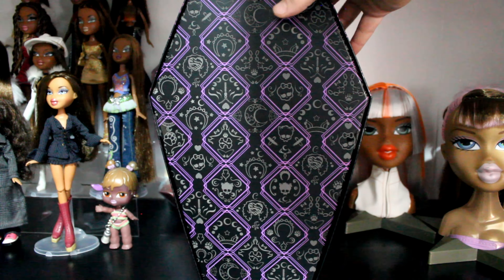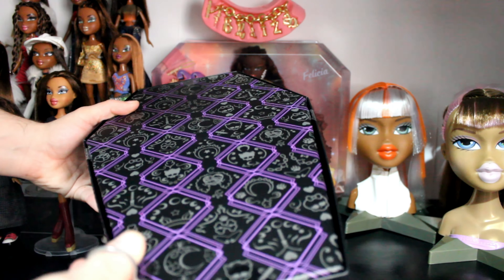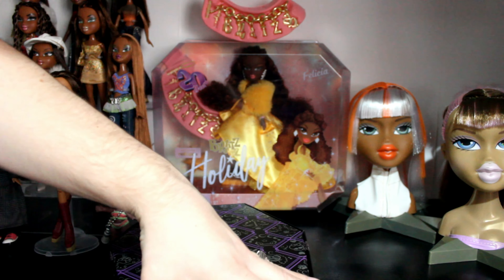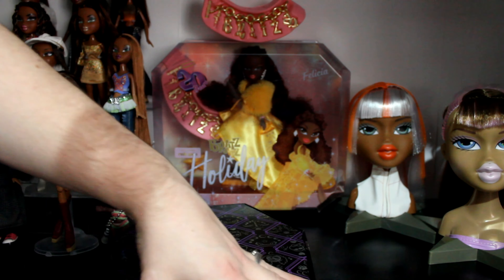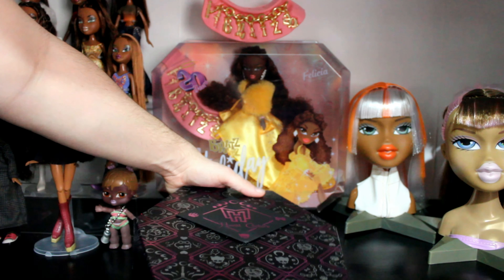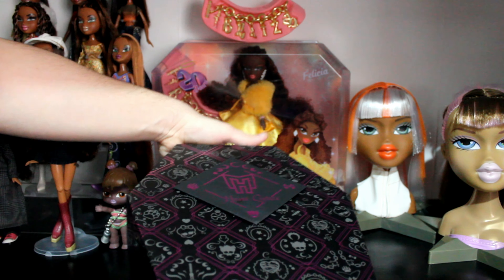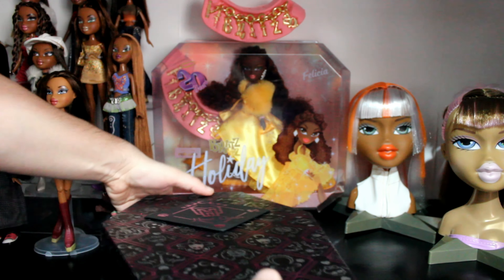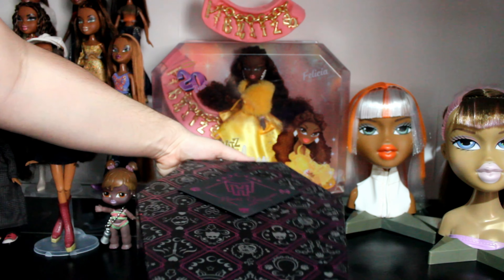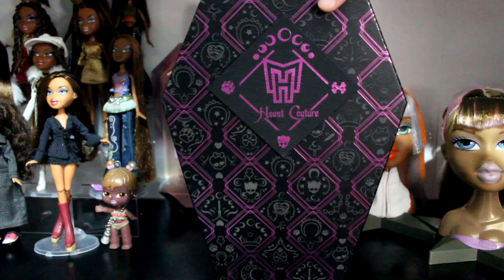The back is more of Clawdeen's color rather than Draculaura's color on the front. I ordered Clawdeen second — I ordered Frankie first and I still don't have that. I've seen a lot of issues with Frankie and I'm just like, can my queen get a bit more? Anyway, it is open!